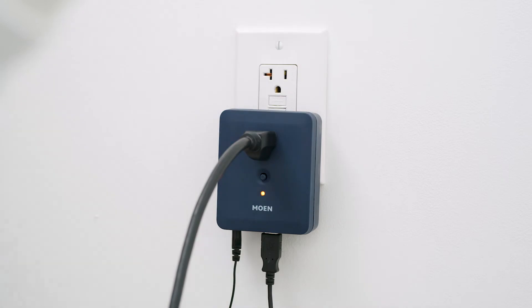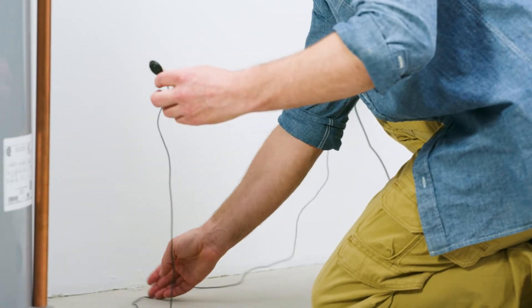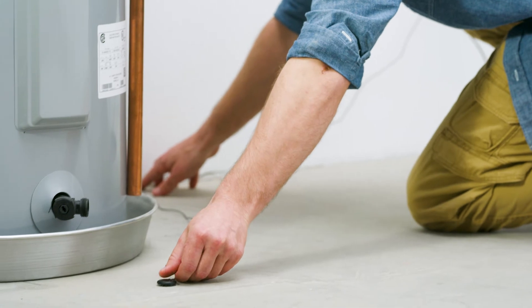Plug the leak sensing disk connector into the left port of the monitor. Additional leak sensing cables are sold separately. Then, set the disk flat on the floor to allow proper detection.